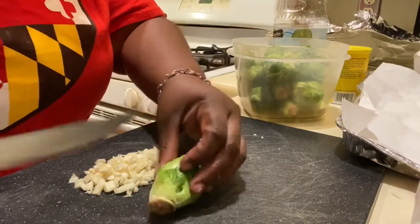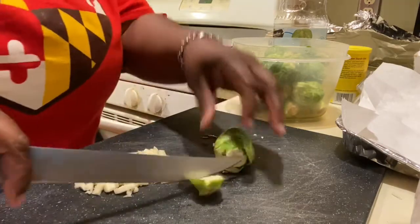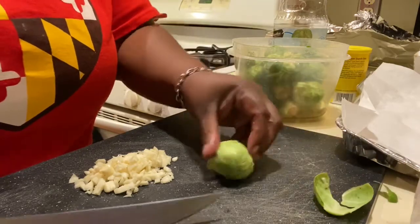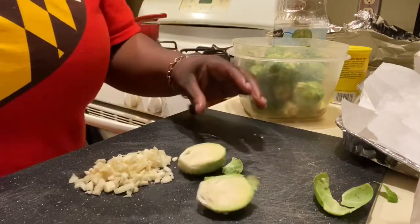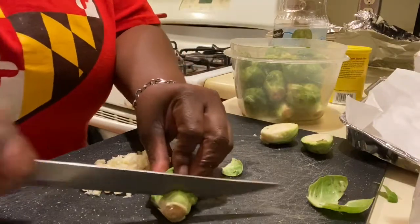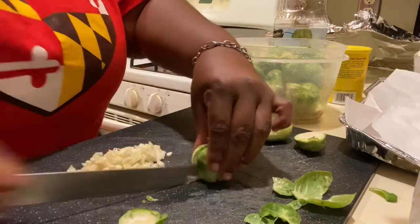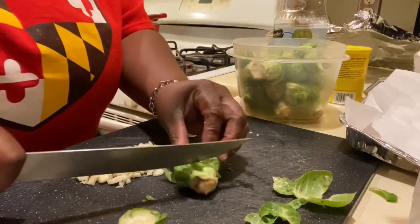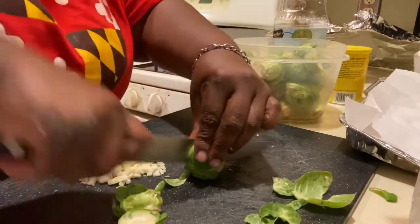What you want to do — it's already been rinsed and cleaned — you chop off the end piece, set it to the side. Some leaves will come off, and then you just slice them in half. That easy, easy peasy. Just put them back in the bowl.